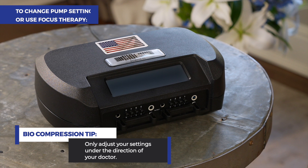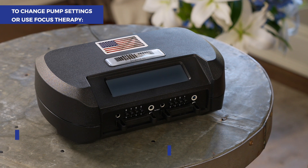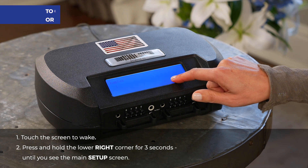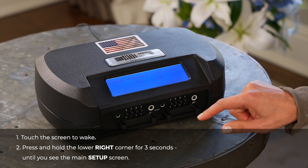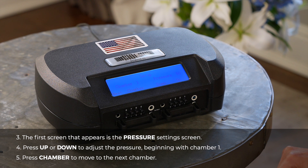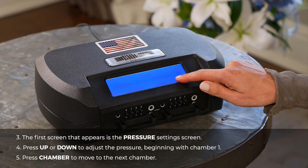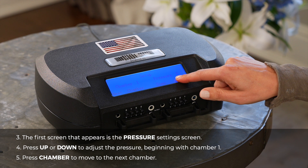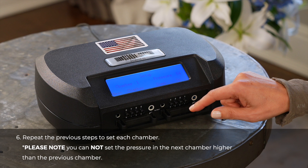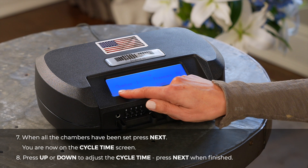To change pump settings or use focus therapy, touch the screen to wake. When the home screen lights up, press and hold the lower right corner of the touch screen for three seconds until you see the main setup screen. The first screen that appears is the pressure setting screen. Press up or down to adjust the pressure, beginning with chamber one, and press chamber to move to the next chamber. Repeat the previous steps to set each chamber. Please note: you cannot set the pressure in the next chamber higher than the previous chamber. When all the chambers have been set, press next.